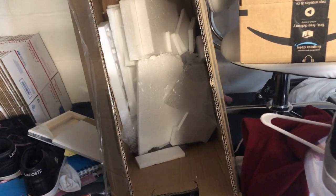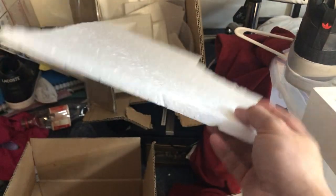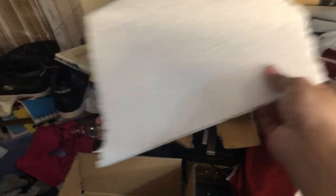Basically I got this foam piece — you can get these at stores or warehouses. You can ask for their supplies; usually they throw them out so they'll be happy to give you pieces like this. They're broken but they work really great: one, they're lightweight, and two, you're reusing them, so it's good for the environment because you're recycling, and it's good for them because they don't have to throw out the garbage.